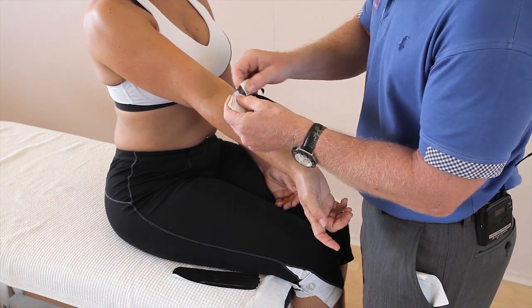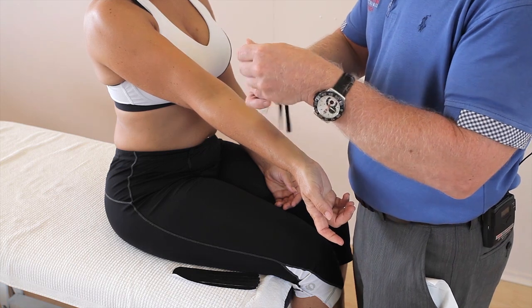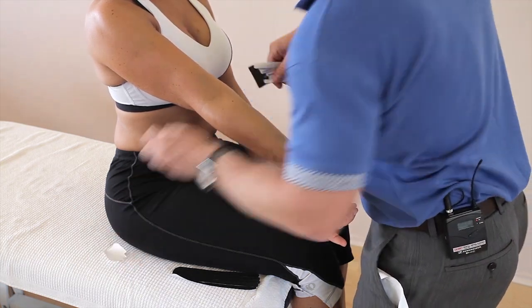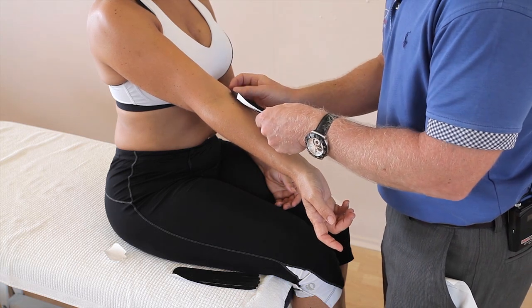Turn the tape over and individually break each of the fingers and apply the pad onto the medial side like so.